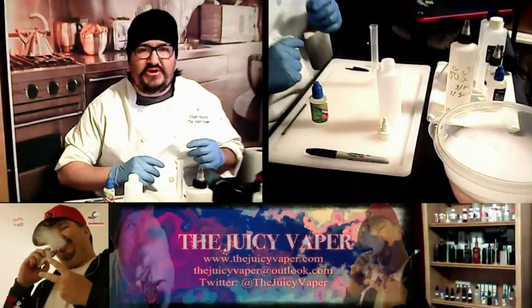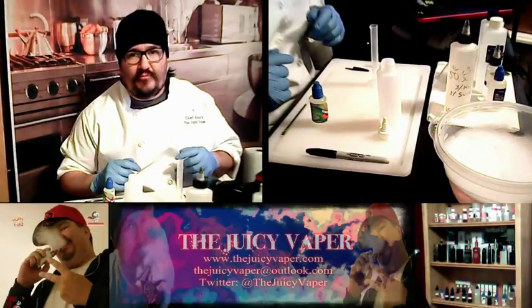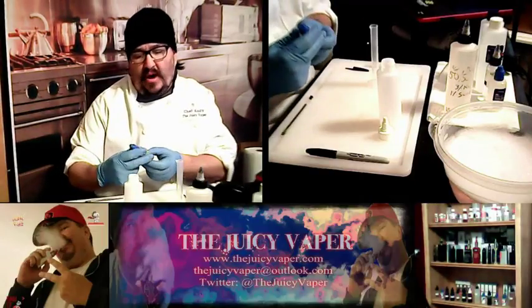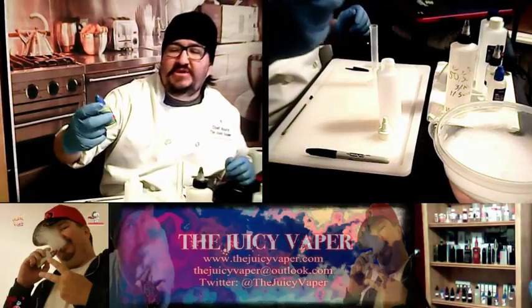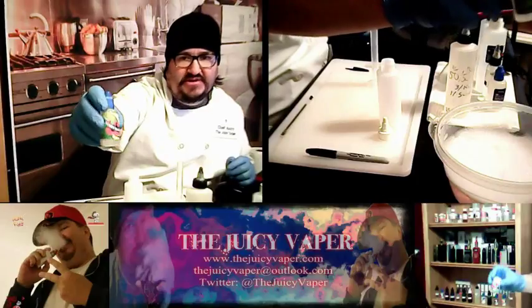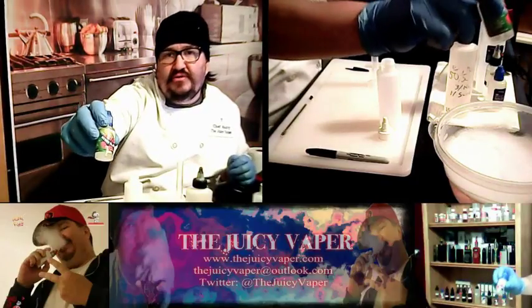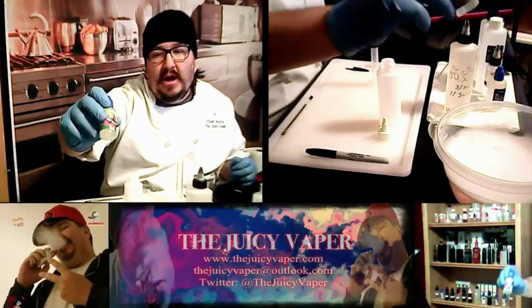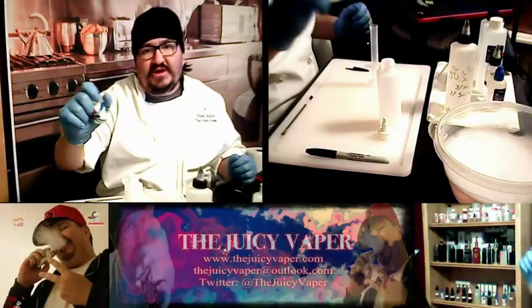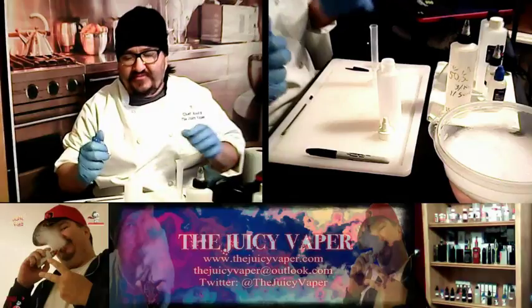Welcome back to the Juicy Vapor Channel everybody. I'm Chef Andy. Today we're doing a DIY project. The DIY flavor that we're going to be building the recipe off of is Berry Blast Off. This is a concentrate that came out with the kit I reviewed from Central Vapors not that long ago. If you saw that video, that should give you a head start on where we're going in this video.